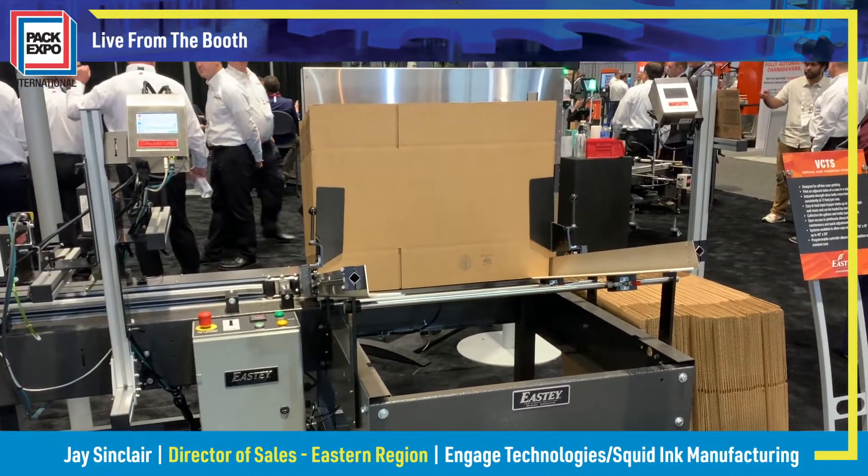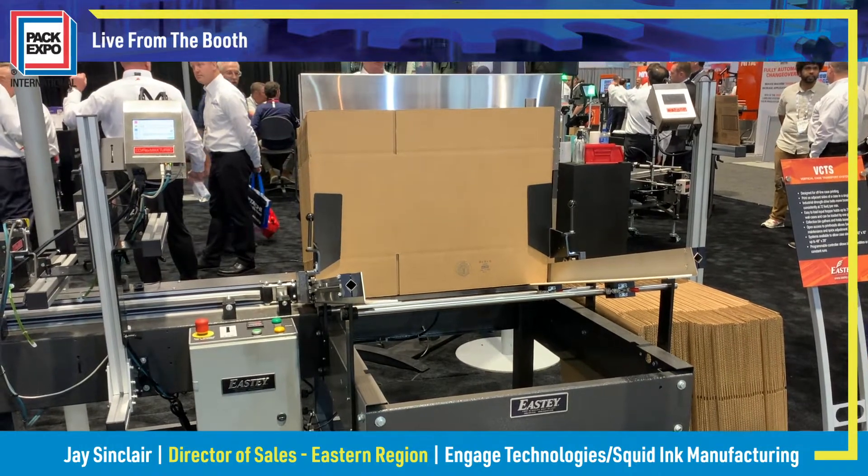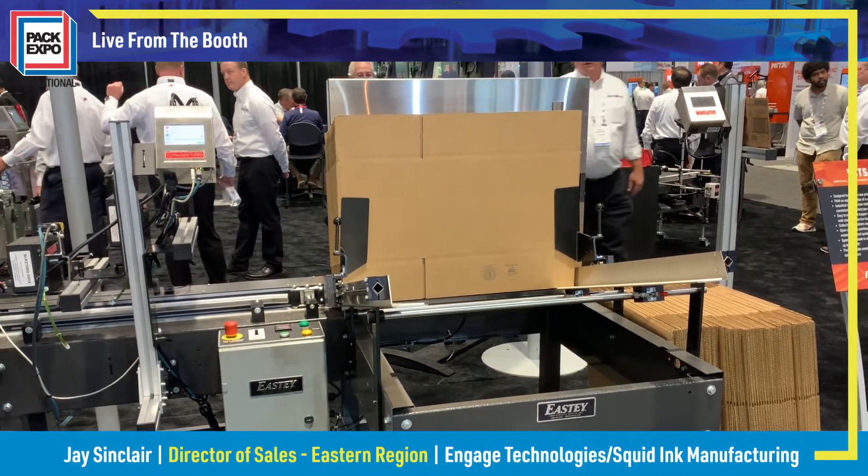It's designed to move regular RSCs, corrugated boxes, into flat vertically, for printing.